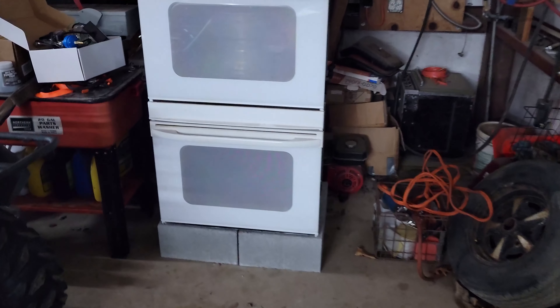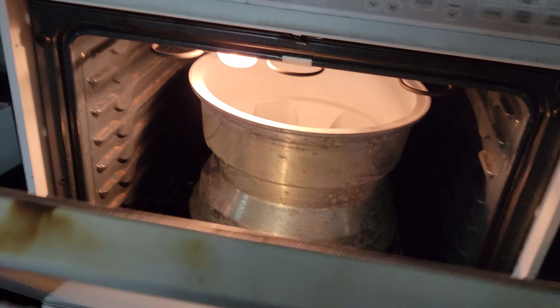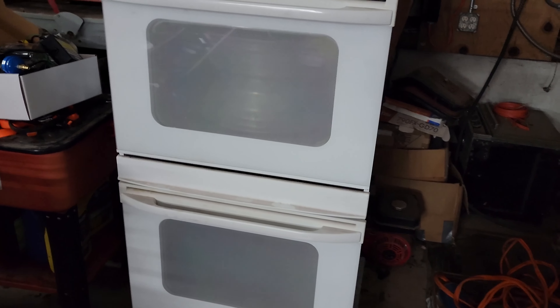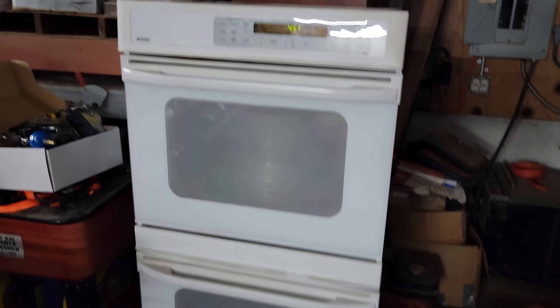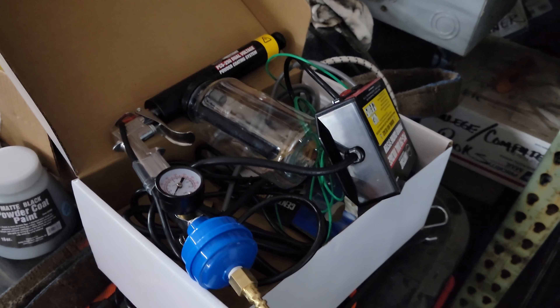If you watched my last video — or the video I'm going to put up before this — you may have put together what I plan on doing. I got this double oven off of Marketplace; my wife talked him down to 50 bucks and she even went and got it for me. So yeah, we're going to be powder coating the wheels. That's kind of my final 'let's try to make these look decent' — however they turn out is how they're going to turn out.